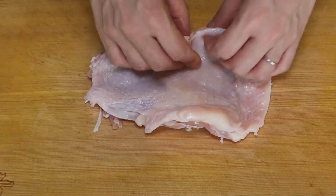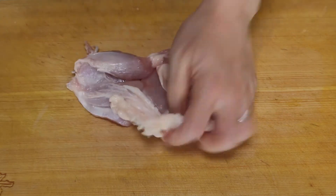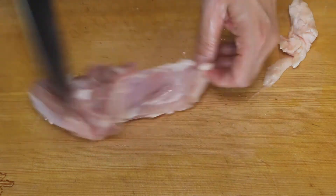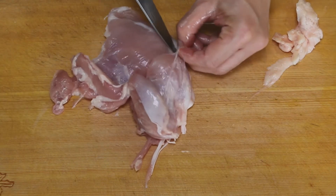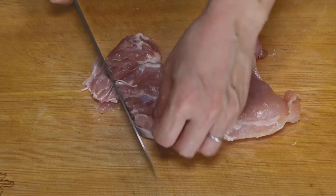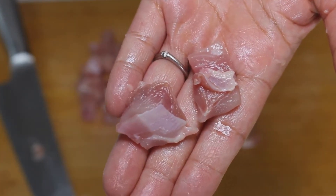Let's make chicken teriyaki first. Let's remove the skin and trim all the fat, then cut it into small pieces. It's smaller than bite size, so you have chicken teriyaki in every bite.